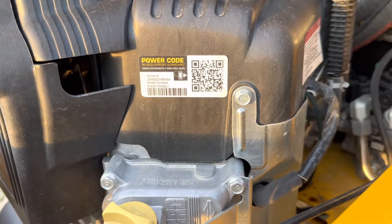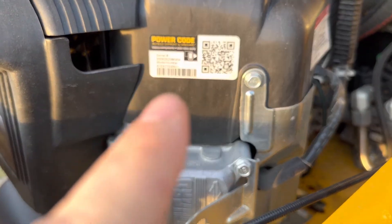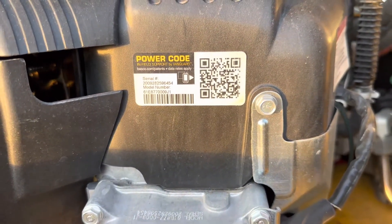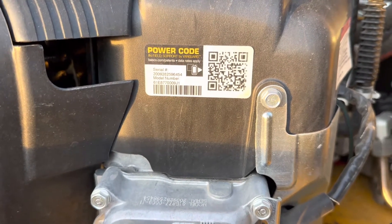Also, if you guys don't understand how much oil goes in your motor, you can always scan this on the Briggs and Stratton and it will show you exactly all the things that you need. You can pull your owner's manual up and everything.